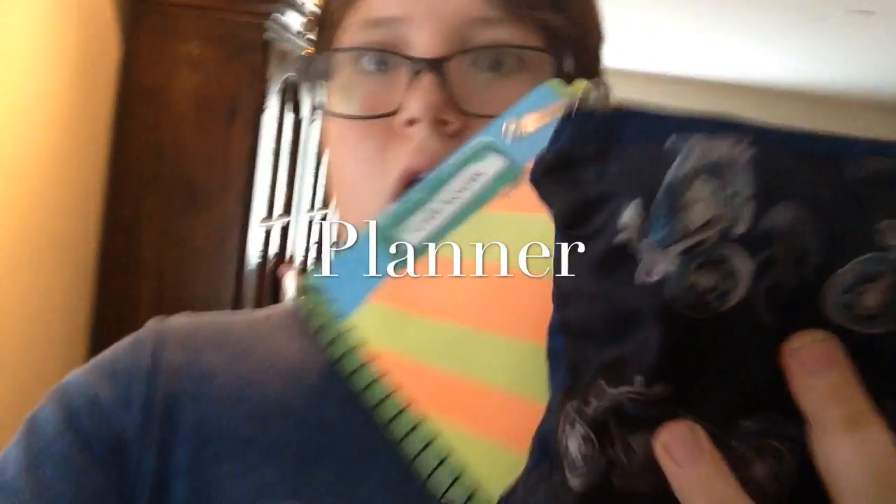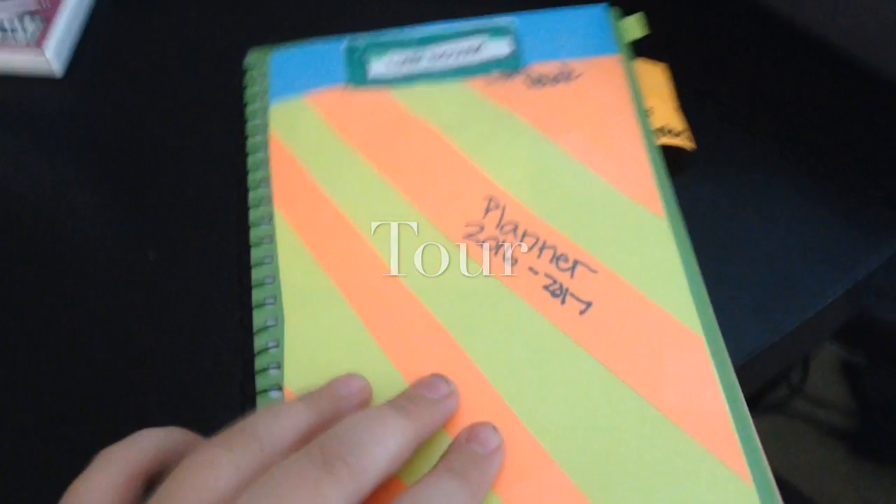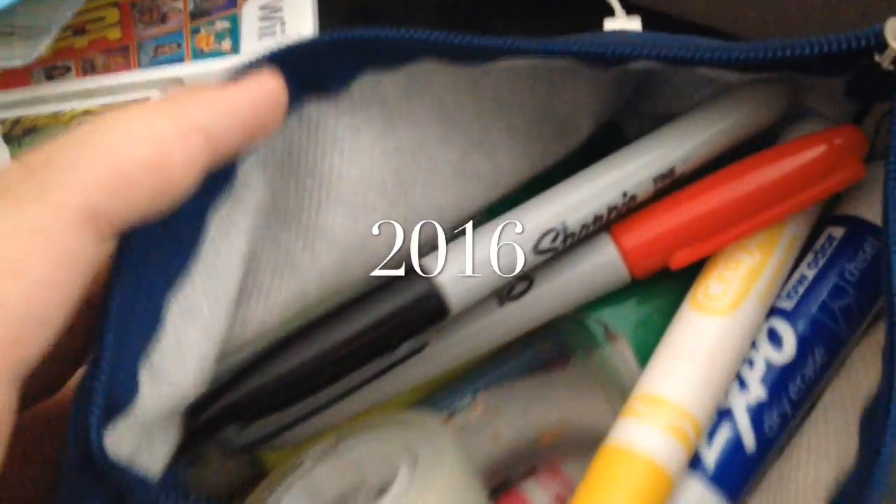Welcome back to the second video of my back to school series.